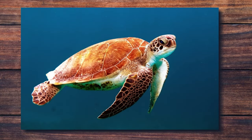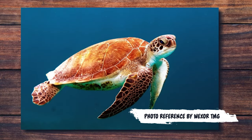For all three of these paintings I'm using this incredible photo reference by Wexertmg. I will leave a link in the description as well in case you want to follow along.